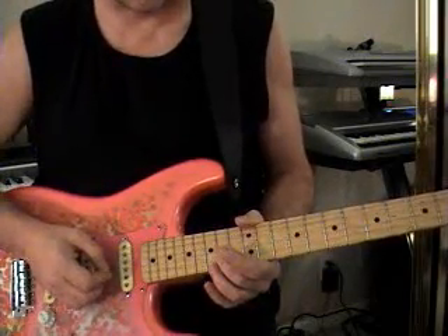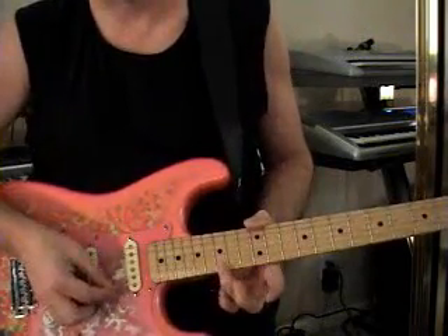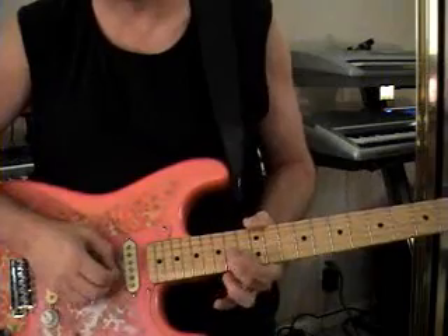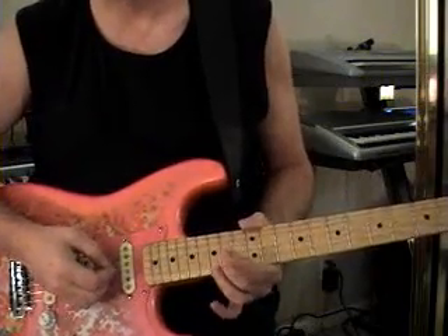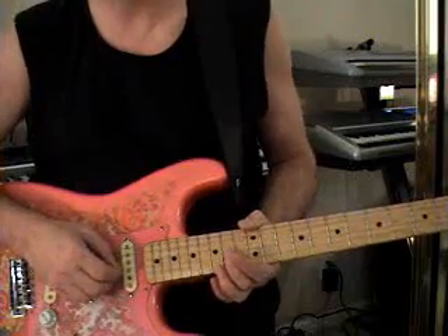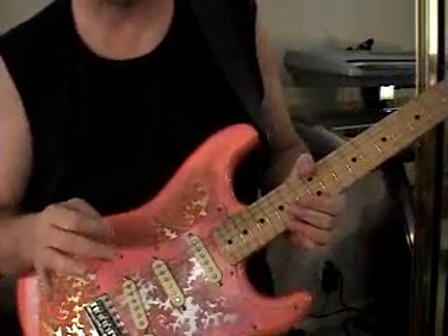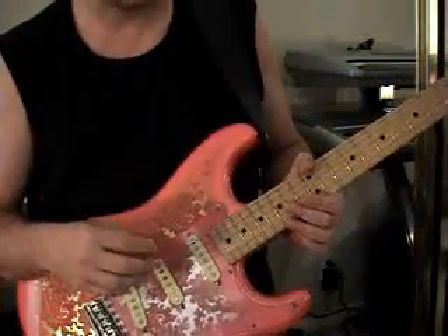The next note we're going to catch with our ring finger on the 15th fret of the high E string. When we bend up that G string, we're going to let it ring as we hit the high E string. That's going to be the whole deal going on almost all this time — we're going to keep letting all these notes ring on top of each other.